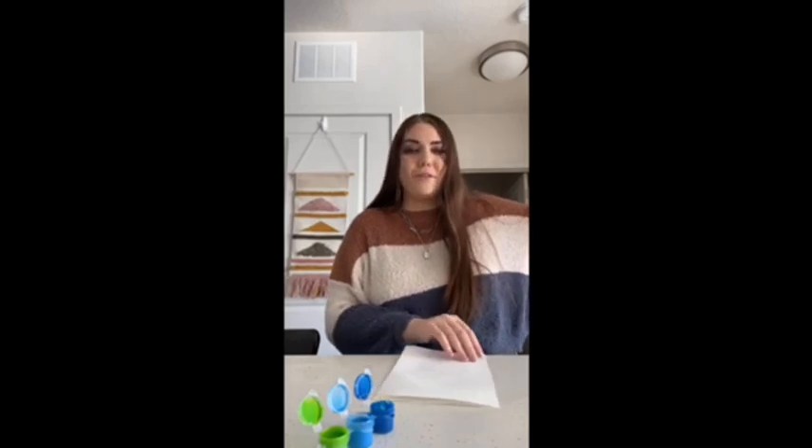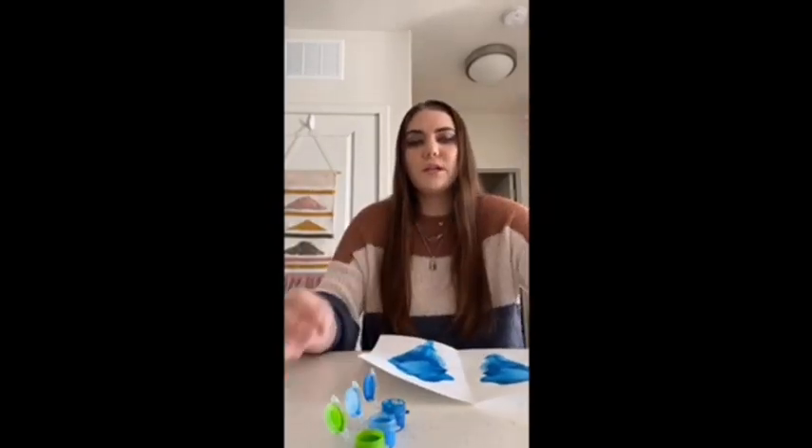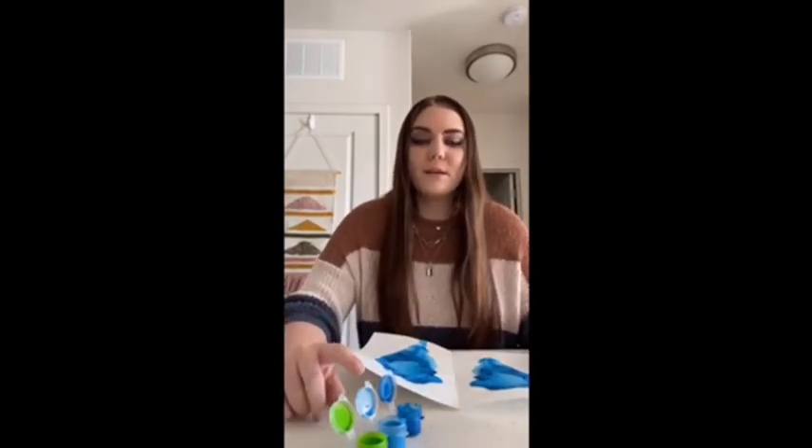Then you can go ahead and open it back up, let it dry, and repeat that for the other two strings and the other two colors. Now that your first layer is dry, you can go ahead and take one of your other strings and dip it in your second color. Do the same thing, do whatever design you want, pull it out, and then let that dry again, and do the same thing with your last color.